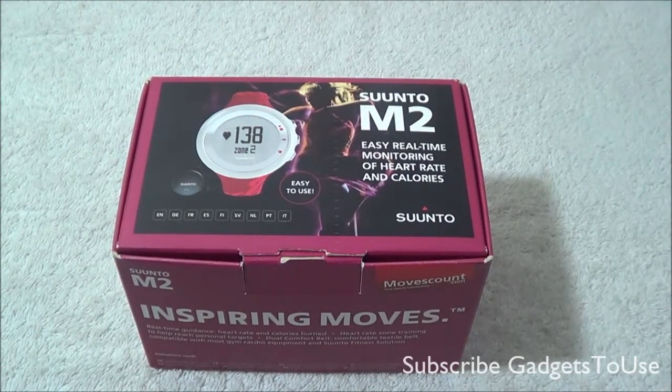Hey guys, this is Abhishek from GalaxyUse.com and today we are going to do a quick unboxing and full review of the Suunto M2.